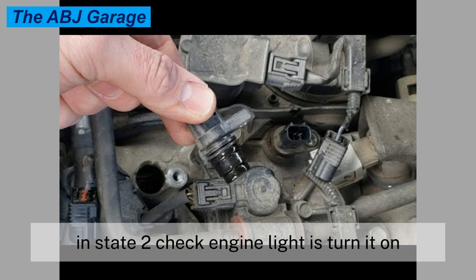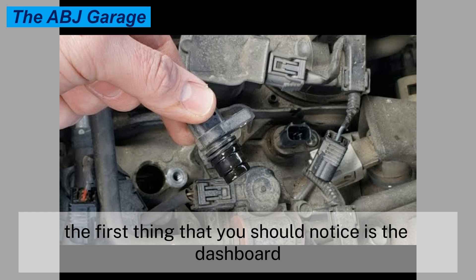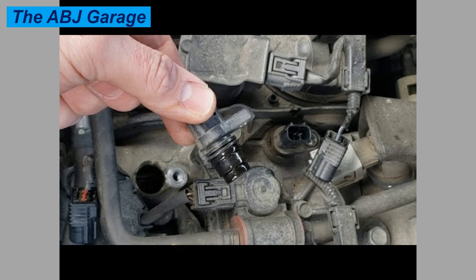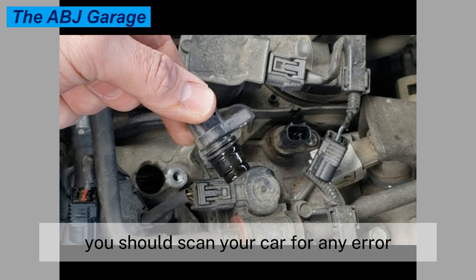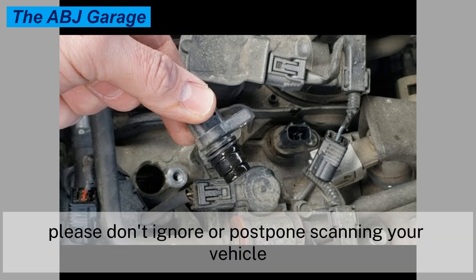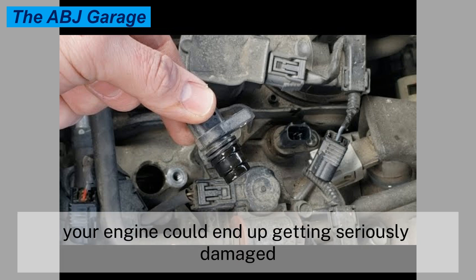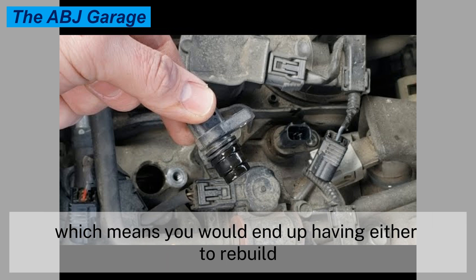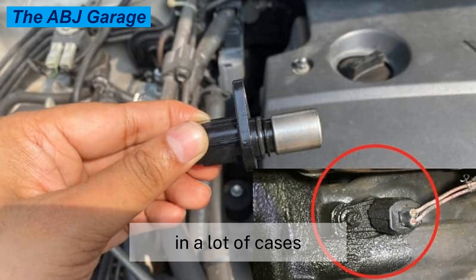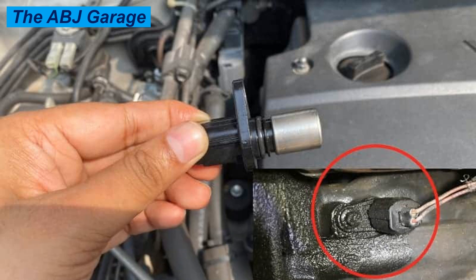Symptom two: check engine light turns on. When your camshaft position sensor fails or starts to malfunction, the first thing you should notice is the dashboard check engine light illumination. You should scan your car for any error codes with an OBD2 scanner. Please don't ignore or postpone scanning your vehicle, or else your engine could end up getting seriously damaged — the engine could even fail altogether, requiring a rebuild or full replacement. In many cases, the check engine light on your dashboard is the only symptom you will have from a bad camshaft position sensor.